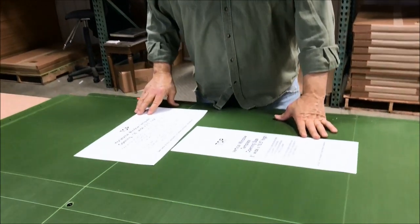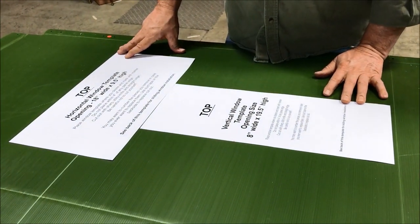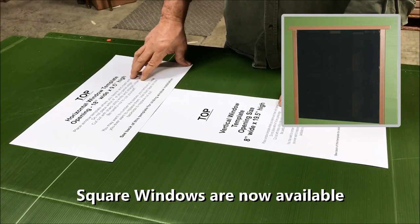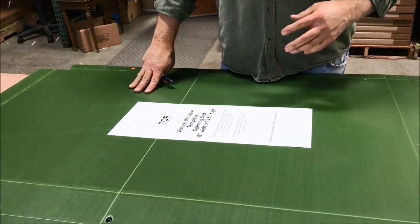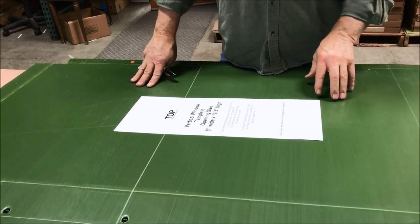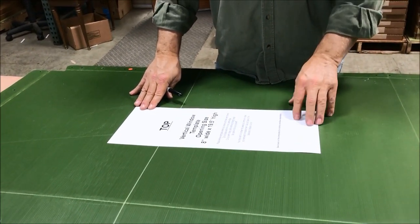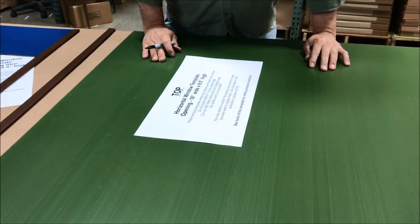Now we have our door frame and we're going to show you how to do the windows if you purchased them. We have two different ways you can put them in, whichever way is easier for you. We have two different window templates — one for a horizontal window and one for a vertical. You can put your tracks on first and then cut your window out, or you can put your template on, trace around it, cut the window out, and then put your tracks on.